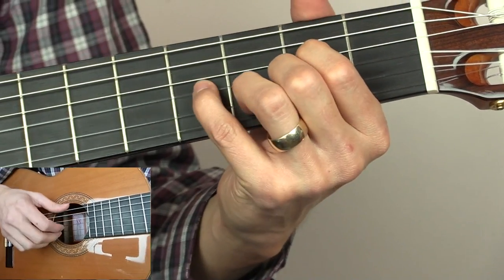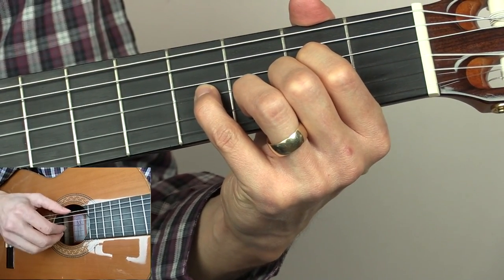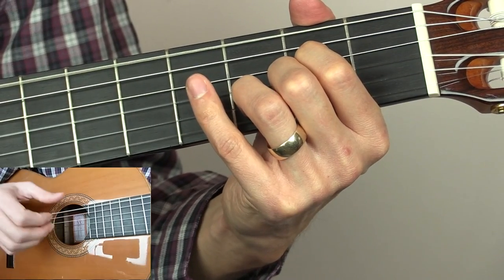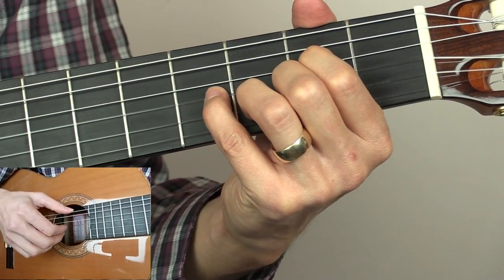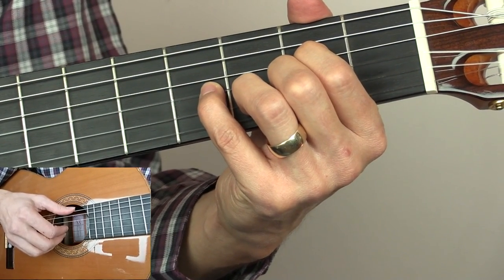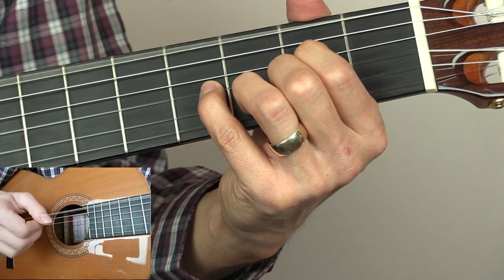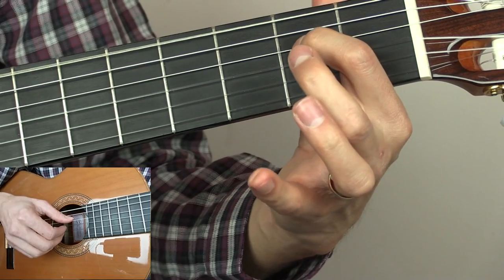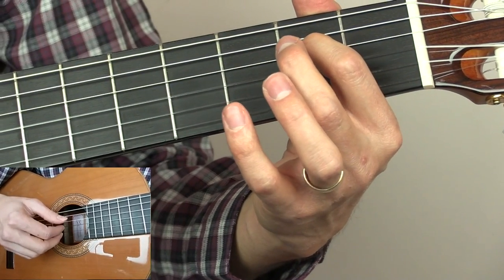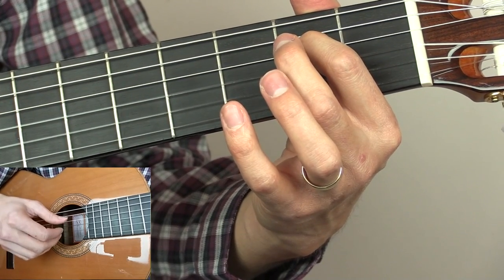That is the first bar of our picking pattern exactly as you'd expect it. We're then going to play the low E, the G and the B — this is with all of the fingers on, so it'll be the third fret of the B string and the fourth fret of the G. We're then going to take all but our first finger off, so this will be the second fret of the D, and then play the open G and the open B — we do that two more times.